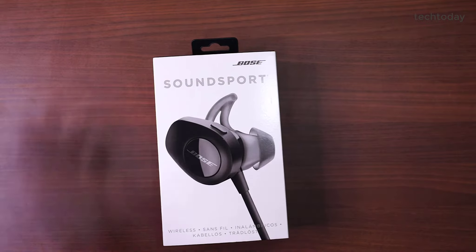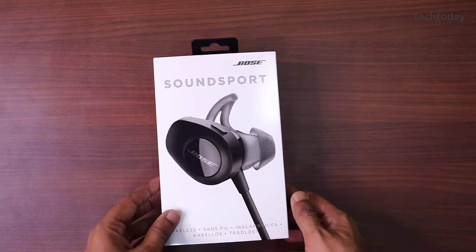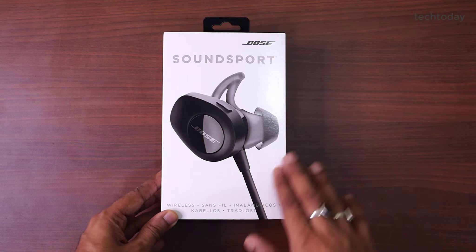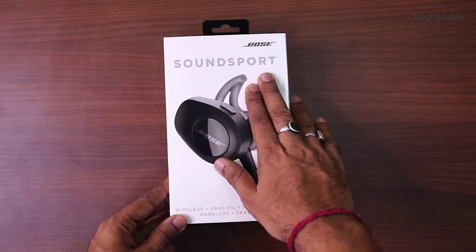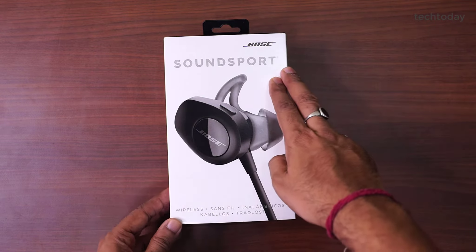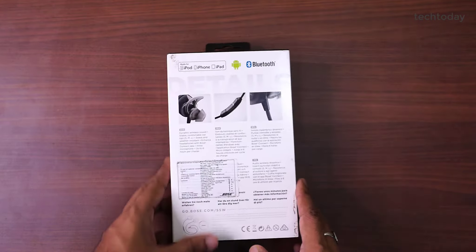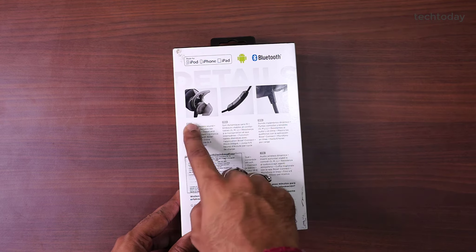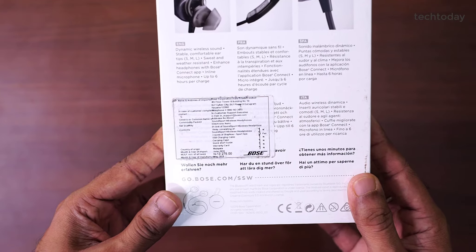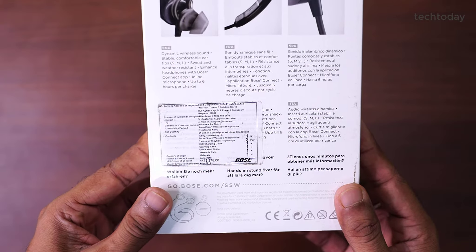This is the Bose SoundSport wireless earphones. Bose is a very premium brand, and if you look at the packaging, this is definitely a premium device. Here we get Bose's branding on the box, the model and design which is SoundSport. On the side is the branding, and here we have the functionality details. Pricing details have also been given.